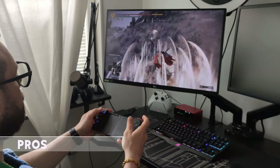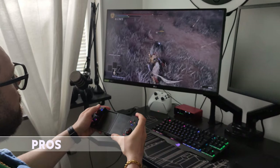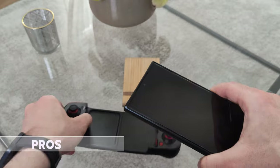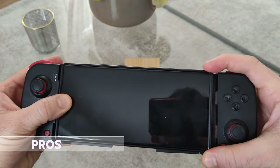Alright, the pros and cons — let's begin with the pros. It supports a variety of systems. It fits most of the biggest phones; for example, the Samsung S22 Ultra with a phone cover and the iPhone 15 Pro Max. It also has RGB which can be turned off — honestly that's impressive for the price range.